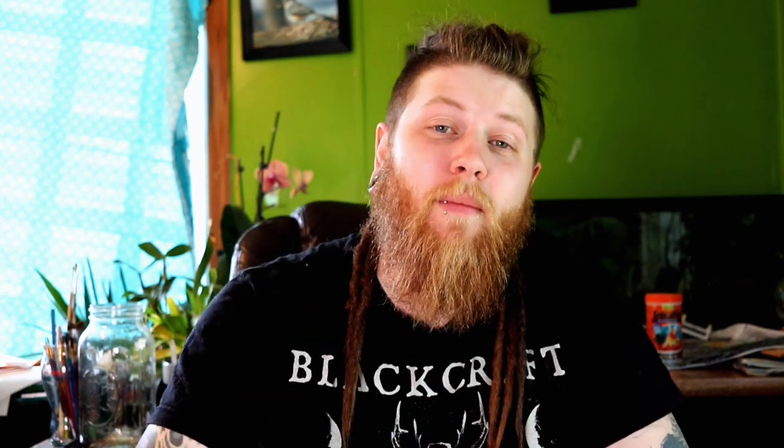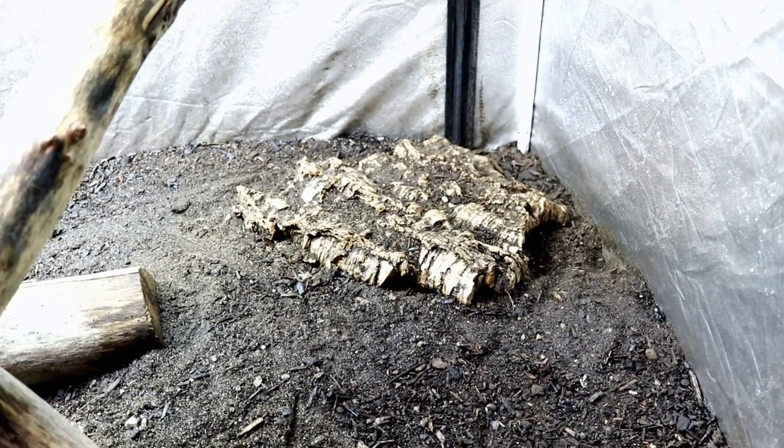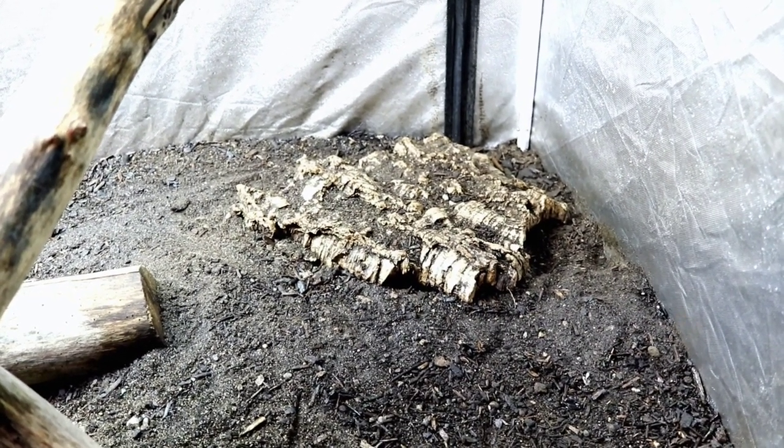Coming down to our last category, number five: what to fill the enclosure with. When you have such a large space — an eight foot by four foot by four foot enclosure — that leaves a lot of room. Number one, the most important thing we've already talked about is the substrate. You're going to want a solid humid substrate with a depth of at least 18 to 24 inches.